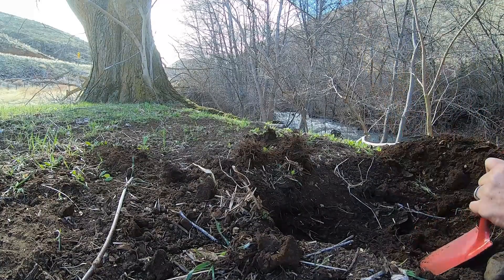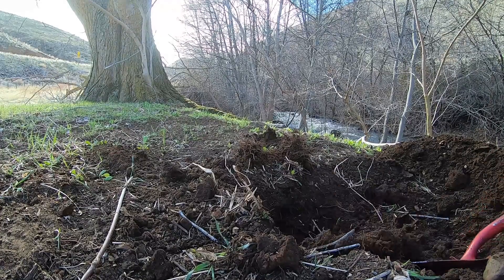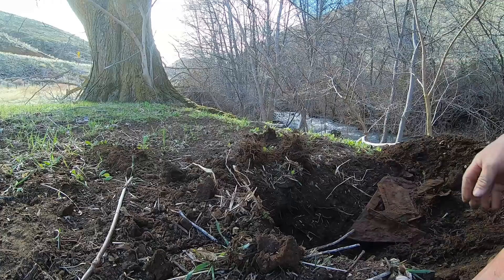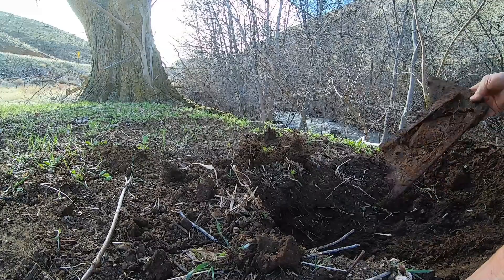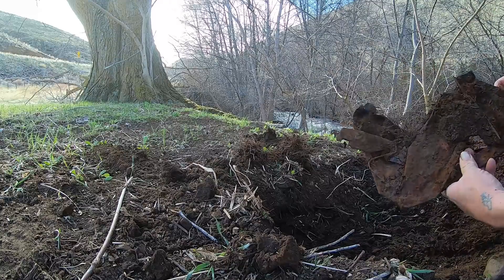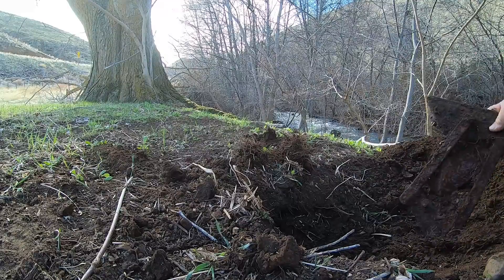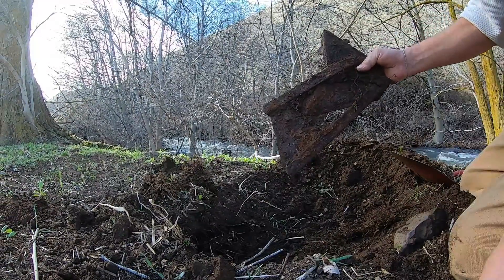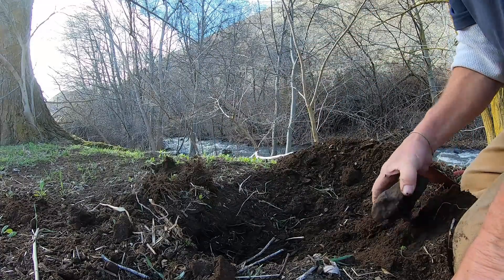That's big! Let's see what we got. Well, looky there — this is part of an old stove. And you know what, that looks like an old camper step — that's what I think that might be. I'll pile that up over there. I dug it, so I'll haul it.